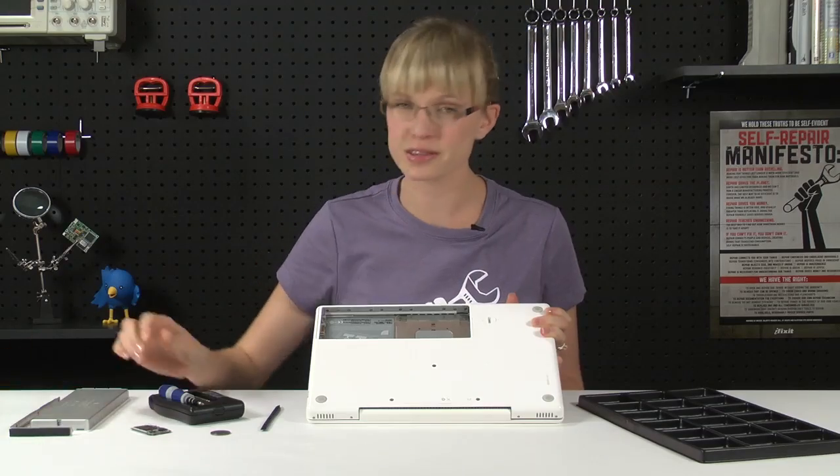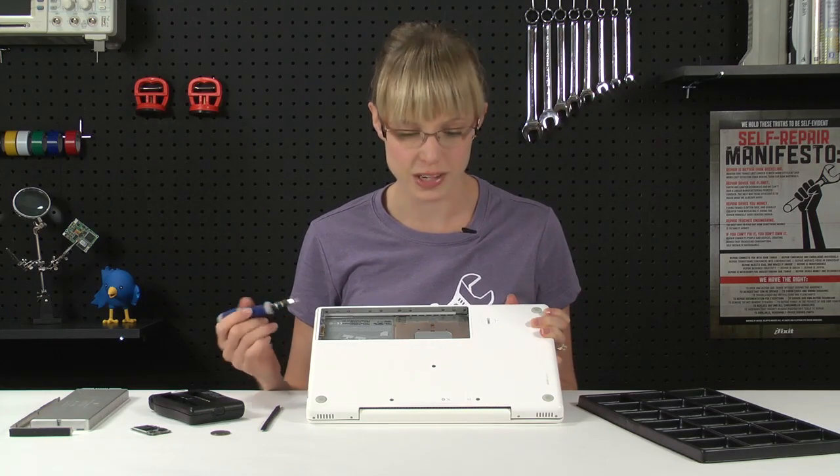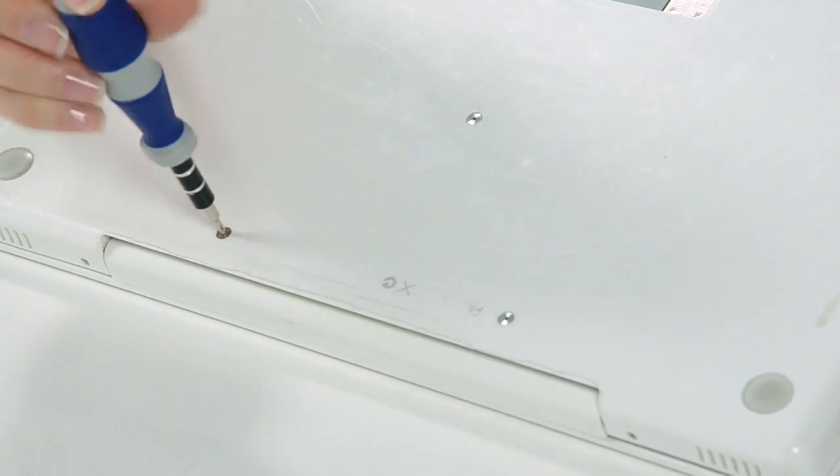Now I'm going to take out several screws to get the top case off. Make sure you're following the repair guide, because you don't need to remove every single screw that's visible — only the ones that are indicated in the repair guide.